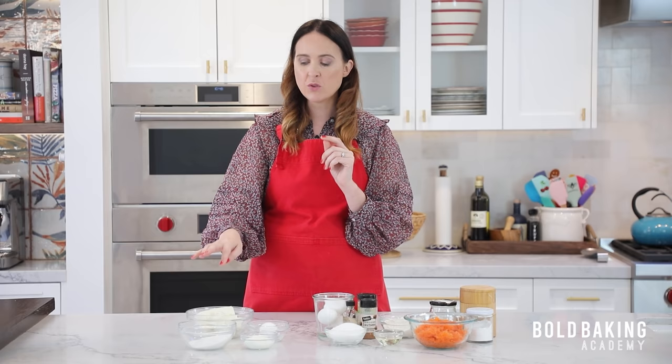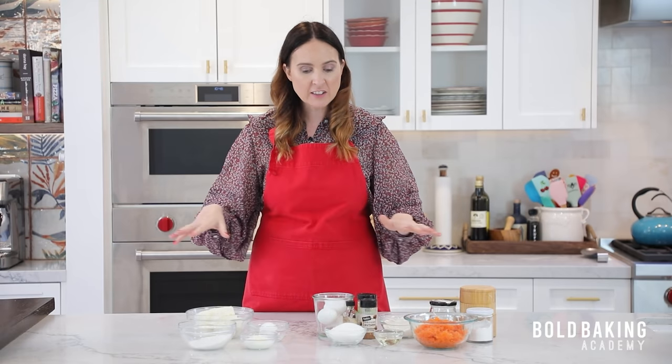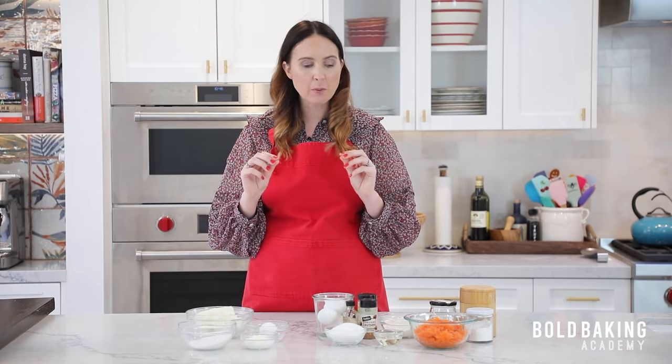Leave your cream cheese out at room temperature for about two hours, or you can pop it into the microwave for maybe 20 seconds to let it get softened. You do want it at room temperature because it will whip up so much better — you do not want it cold from the fridge, otherwise you might end up with lumps in your cheesecake. That's all the ingredients we need. Simple recipe, and I'm excited to show you this one because it really is a twist on a normal cheesecake.